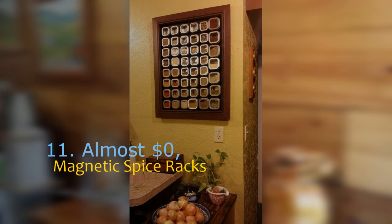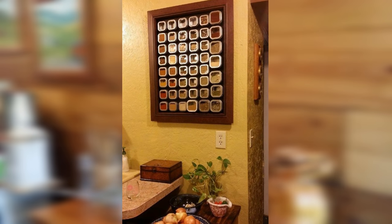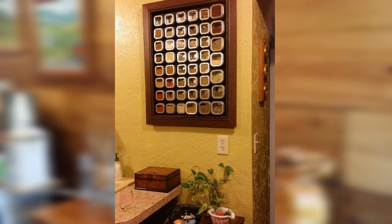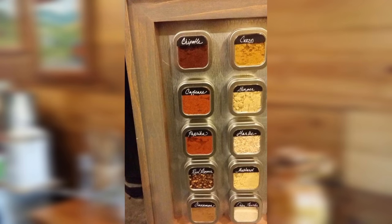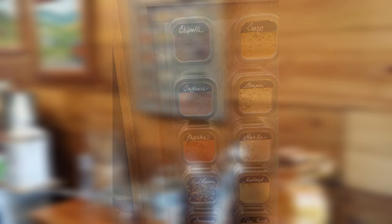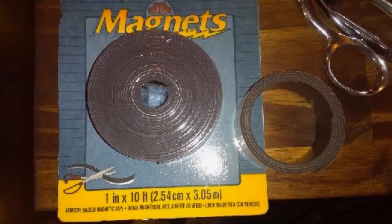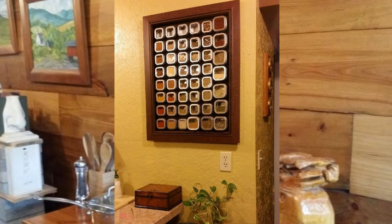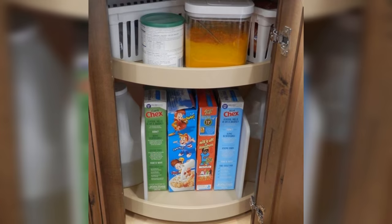Number 11: almost zero dollars magnetic spice racks. If you are a big fan of spices and have a lot of them, you know firsthand how messy and hard it can be to keep them organized. A magnetic spice rack is the magic bullet — finally you don't have to juggle spice tins or lose your sanity trying to locate a specific spice, and you get to save a ton of space since it's wall mounted. This project is not truly complicated and the materials are really inexpensive. The result is like a work of art.